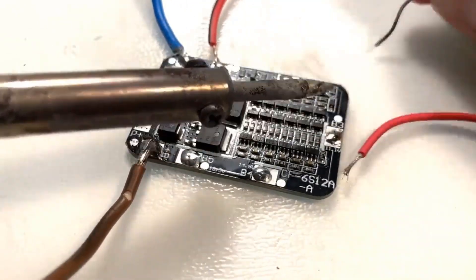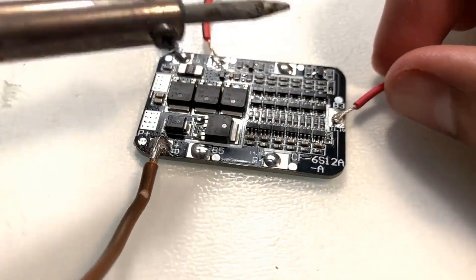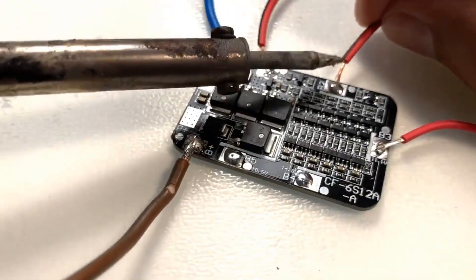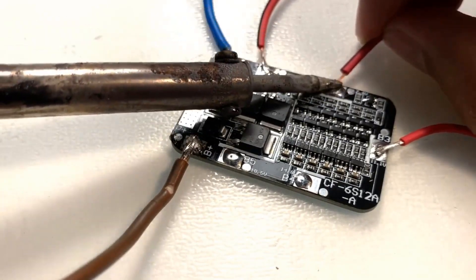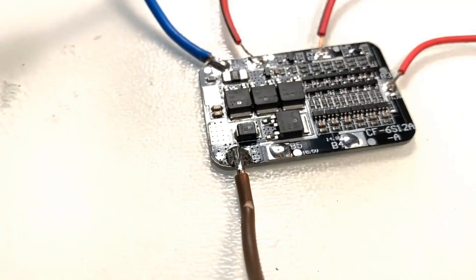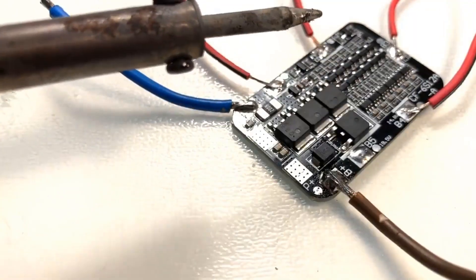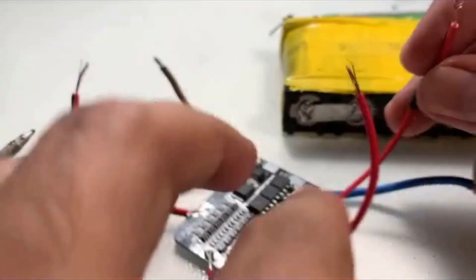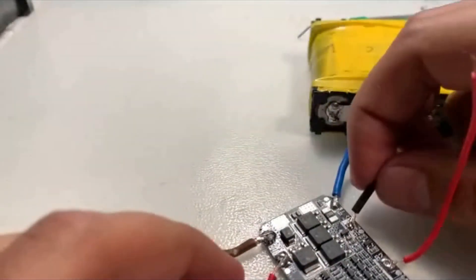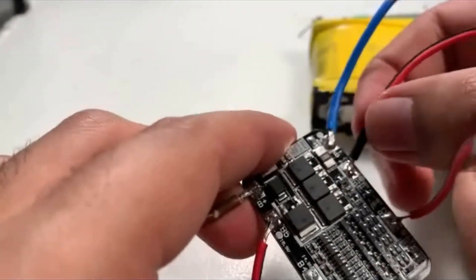Now that we know what we're doing, start soldering the connections. Put a little solder on the pads and make sure your solder connections are strong. Use a thick wire — 14 or 16 AWG — for the B plus and B minus terminals, and a thin wire like AWG 20 for the other connections. Once done soldering, add a few extra heat shrinks to cover exposed wire ends as a precaution, since 18650s are dangerous.